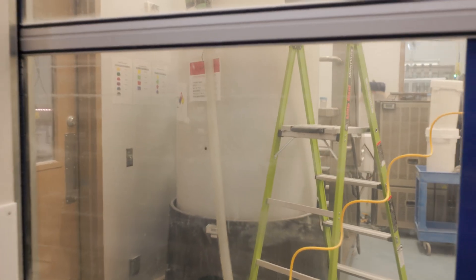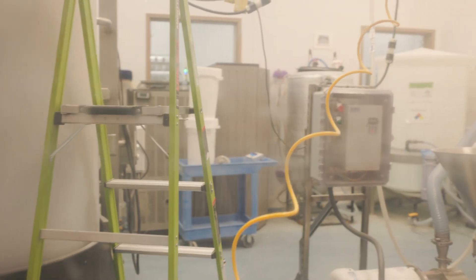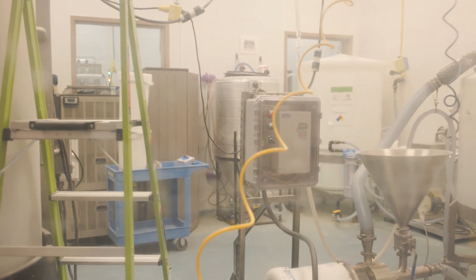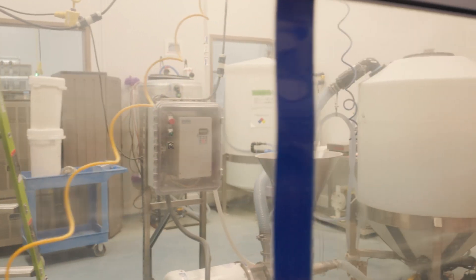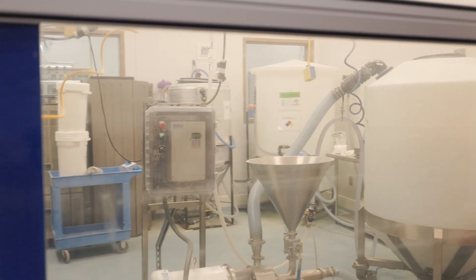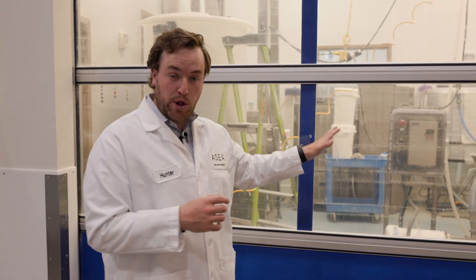I want to talk a little bit now about the topical products. So this is made in this room here. You'll see a reactor that's very similar to what we use inside of the ASEA room but it's larger. That reactor is larger because our topical products have more redox signaling molecules in them, and so more redox signaling molecules requires a larger reactor.